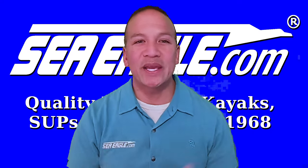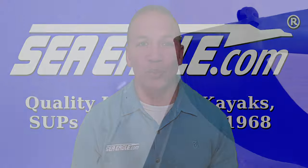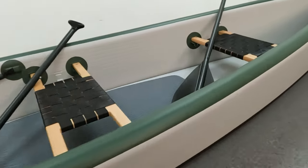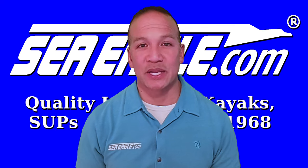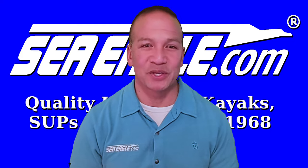Aloha, I'm Hawaiian Dan with SeaEagle.com and in this video I'll demonstrate how to set up the world's first patented, high performance, all drop stitch Sea Eagle inflatable 16-foot travel canoe. But before we get started, I'll point out some of its unique features and incredible benefits to help you decide if it's right for you.